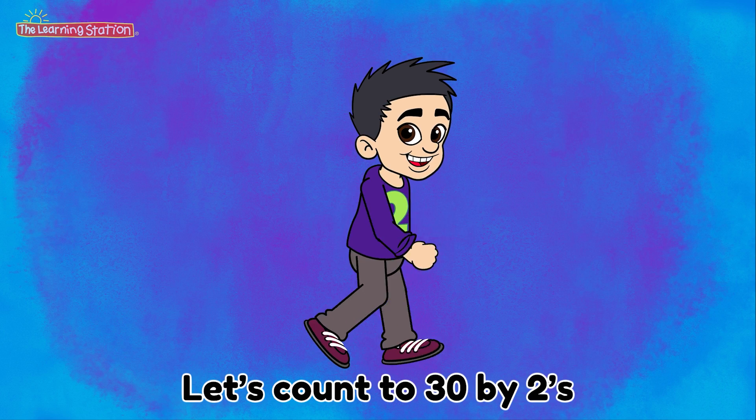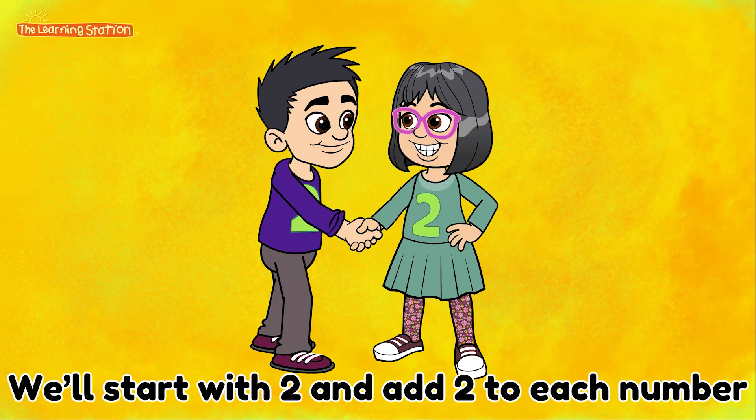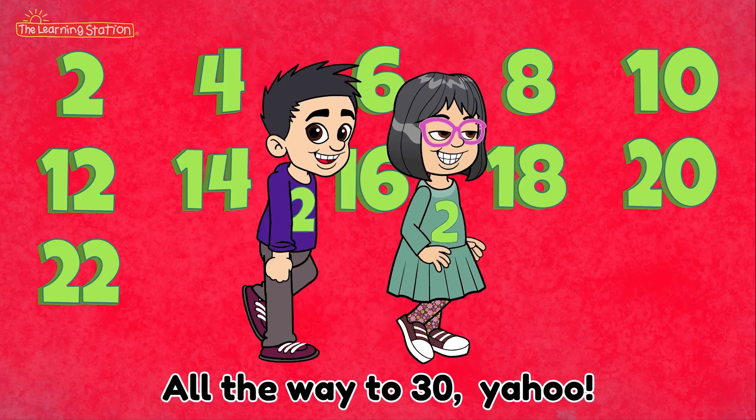Let's count to 30 by 2's. It's all even numbers for you. We'll start with 2 and add 2 to each number, all the way to 30. Yahoo!